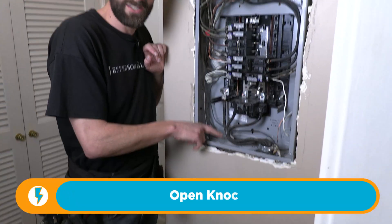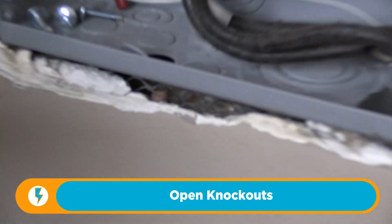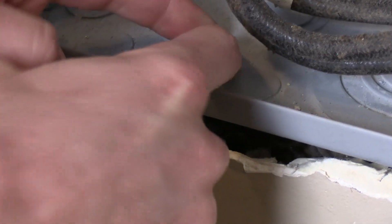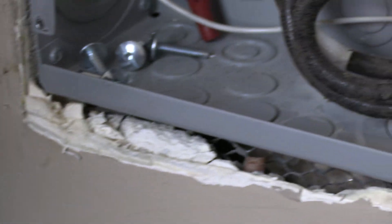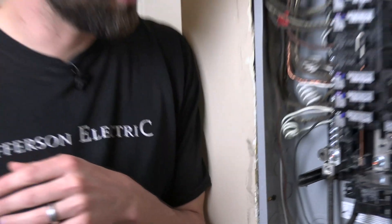Open knockouts. Check this out — right there in this panel, there's a knockout that's wide open. Thankfully, this knockout is barely hanging on; I'm going to ease it back in there. The panel is a fire-rated enclosure and it's got to be fully sealed. If you don't have the knockout still intact, you can use what's called a knockout closer — it's just a little snap-in that's the same size and shape.